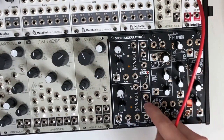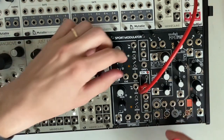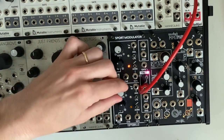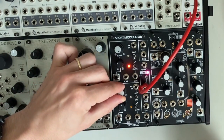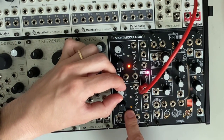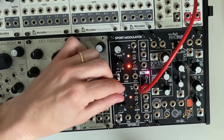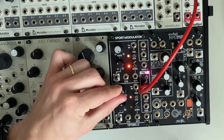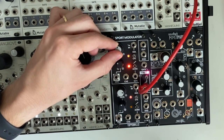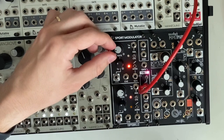Next let's listen to how the couple output works at audio rates. We're going to flip the couple switch up. For this patch the bottom channel controls the overall frequency. Cycling these two channels, it makes all kinds of crazy sounds.